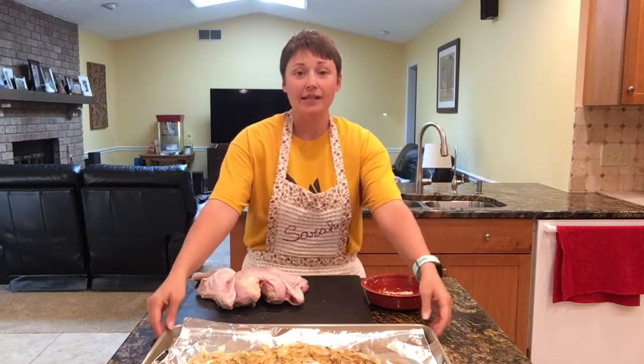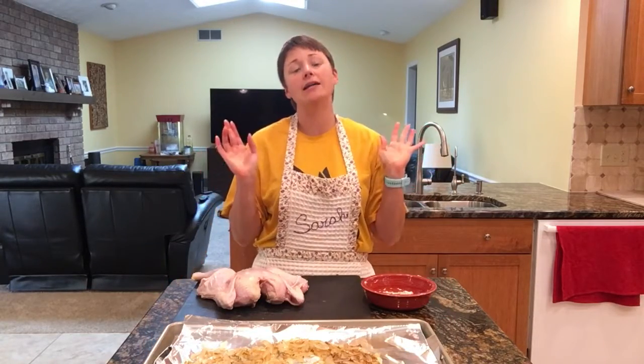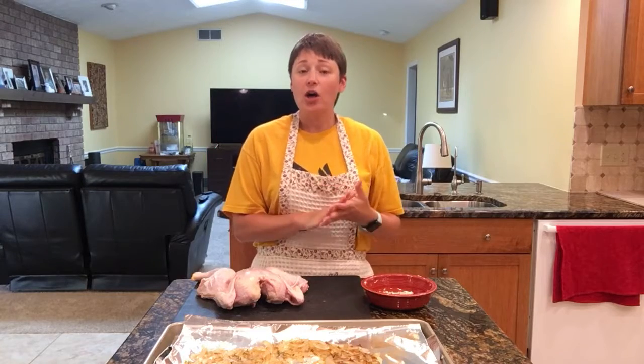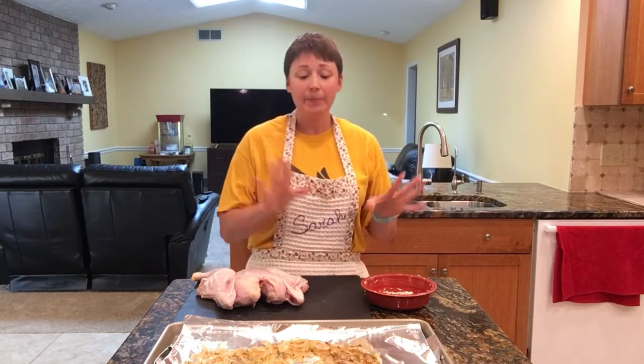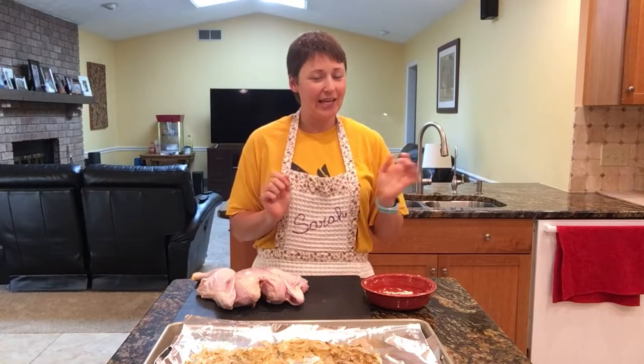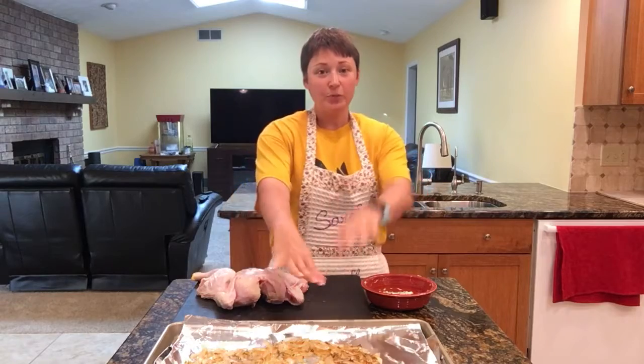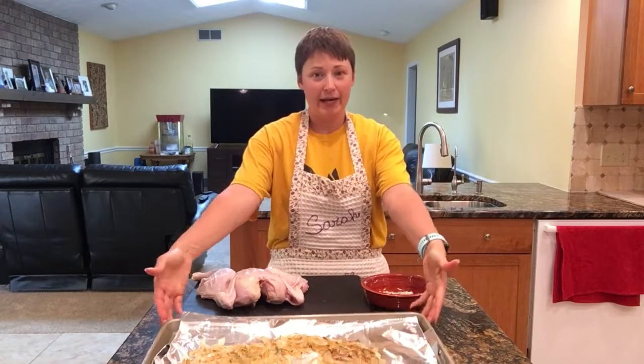What I've already done is taken a couple of yellow onions and sautéed them in some olive oil, salt, and fresh thyme. When they were all golden brown and delicious, I added a quarter cup of dry white wine and we just put this on a sheet pan.